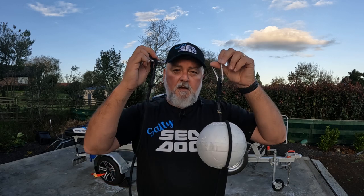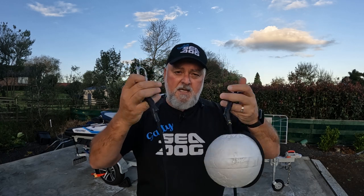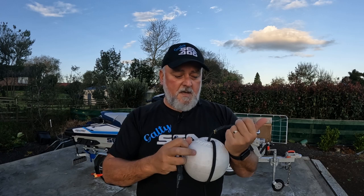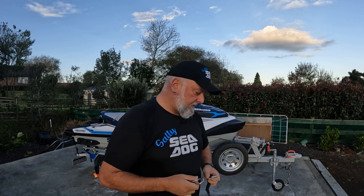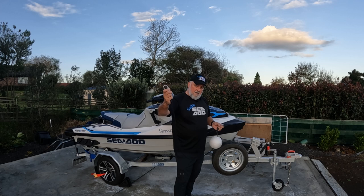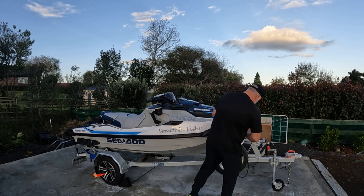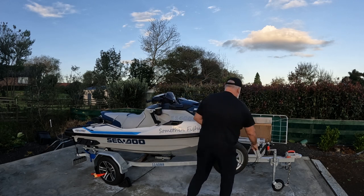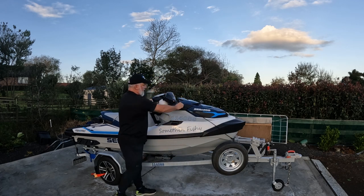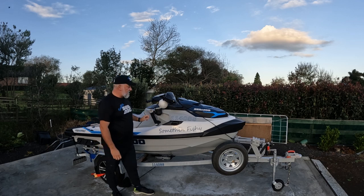I'll run you through how that's set up. If you haven't seen it already, I run through how to set up the crimped ends on the bungee in one of my other videos, so please check that out. Generally, if I'm going to use an anchor while fishing, I'll clip this end onto the bow — I'll do that while alongside — and then pull my float up over the top of my fish finder like so. Then it's within easy reach when I'm underway.